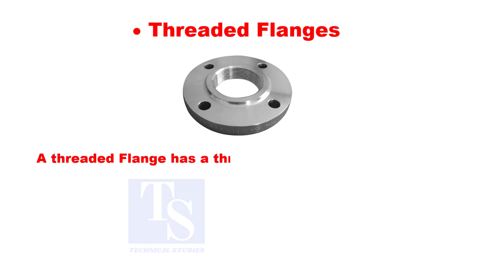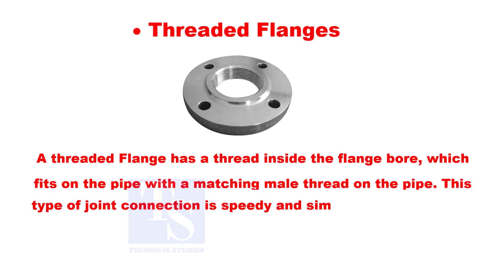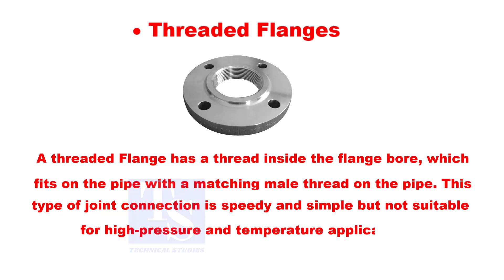A threaded flange has a thread inside the flange bore which fits on the pipe with a matching male thread on the pipe. This type of joint connection is speedy and simple, but not suitable for high pressure and high temperature applications.